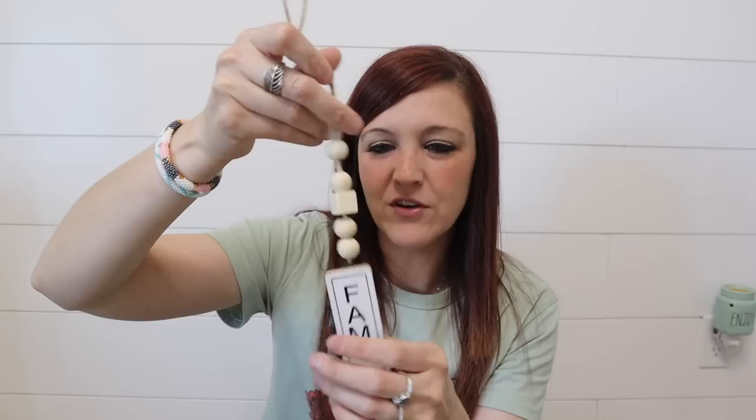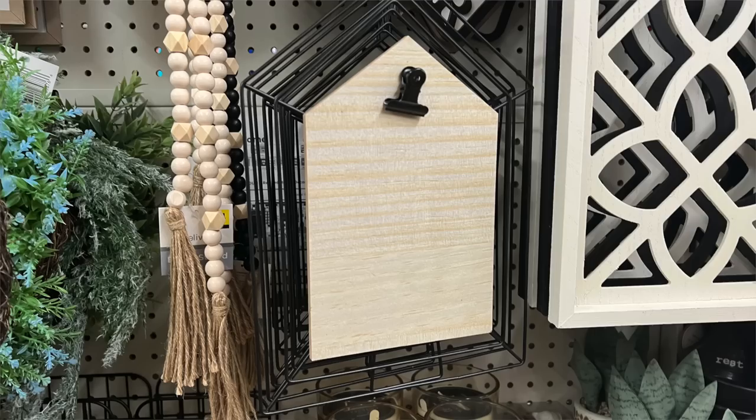The next one-dollar items were these little tassel garlands — or little hanging tag tassels. This one says 'family' on it and we got 'home' and 'hello.' I think these are cute. I was honestly hunting for tier tray items, so I kept thinking 'this will go in my tier tray, this will look cute together.' There are just so many great brand-new items. I'm going to post some pictures here of some things I found at my Dollar General because there were so many items.